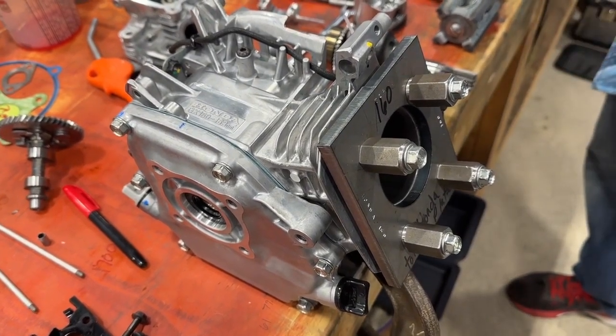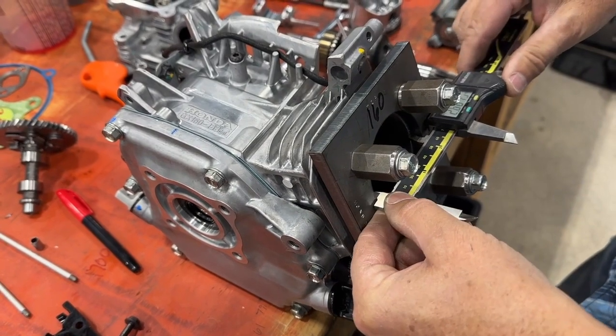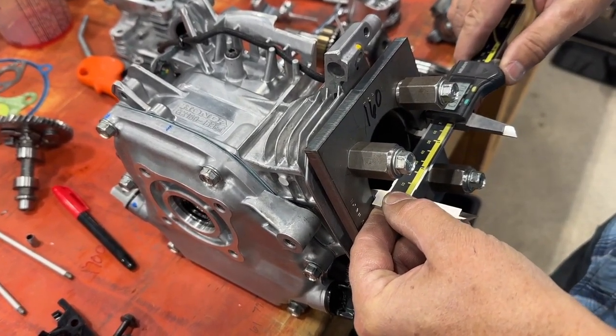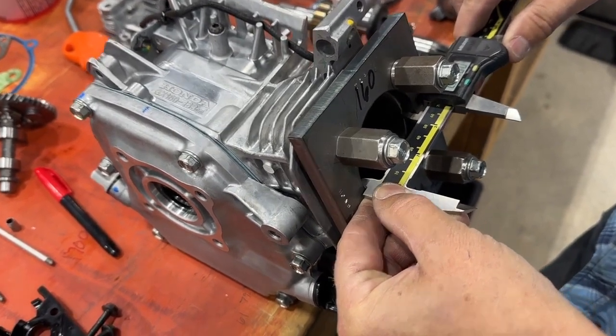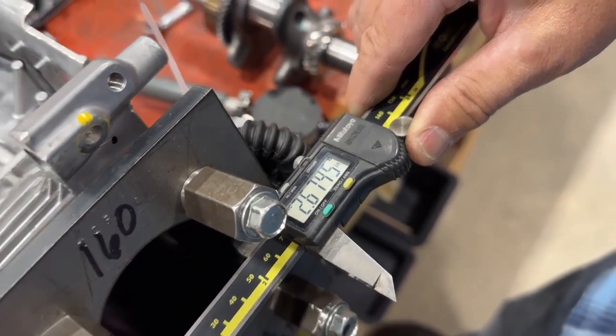So with that being said, we measured our cylinder across, but this is only going to measure the top of the cylinder to give us a rough dimension of 2.675.